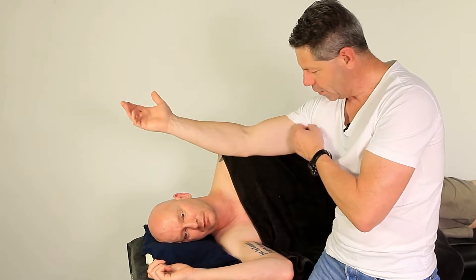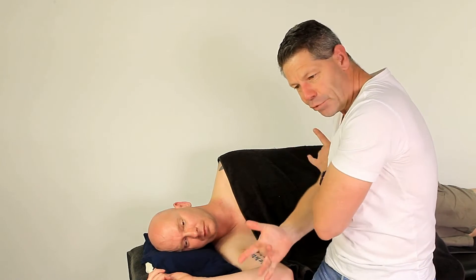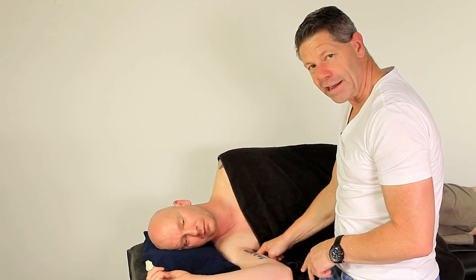In order for you to find the coracobrachialis, it's actually quite simple. Find the edge of your bicep, find the edge of your tricep, place your finger in there like so, then bring your arm into your body and squeeze your elbow into your body, and it should pop up underneath your fingers. So that's your coracobrachialis.